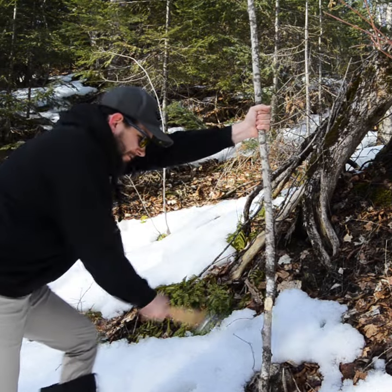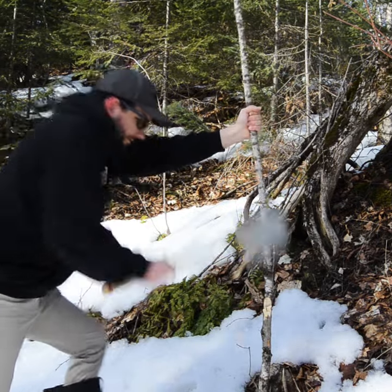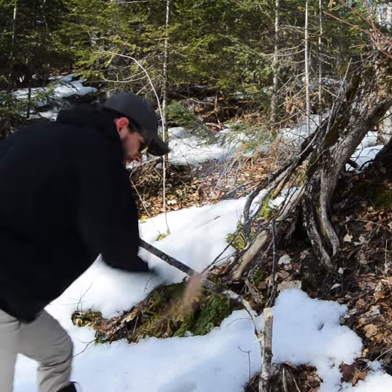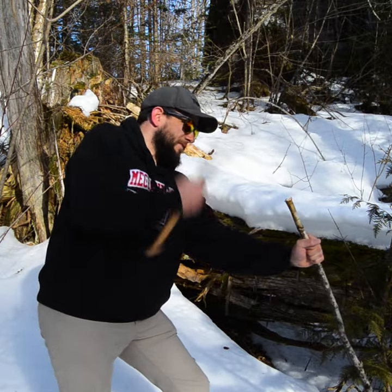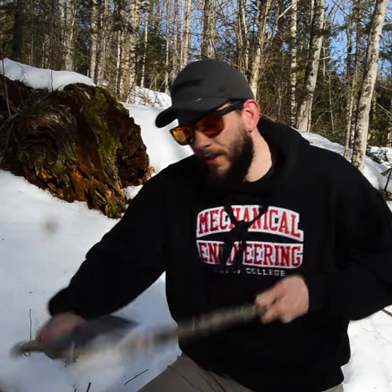You could shave with it — nah, just kidding. You can hammer with it, you can make a spear with it.